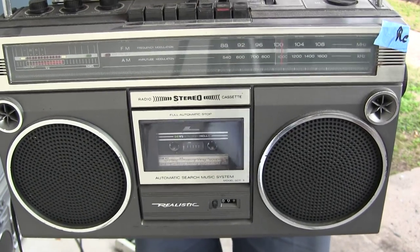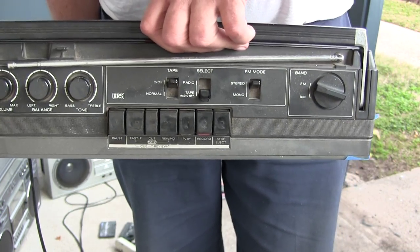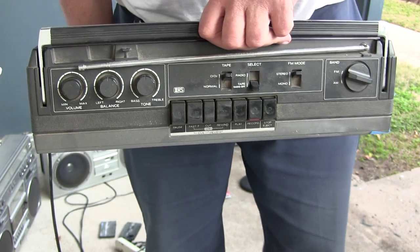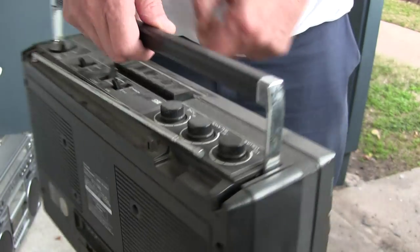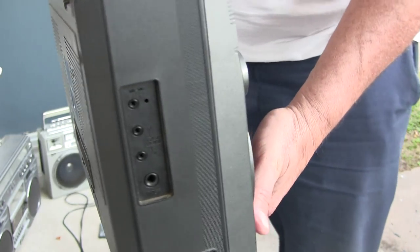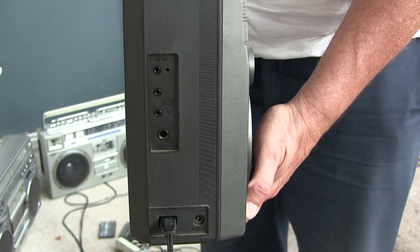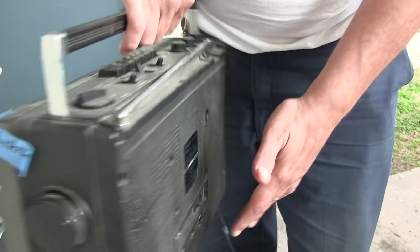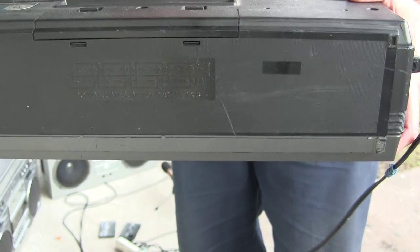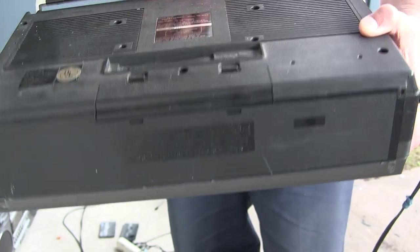Here we have a Radio Shack Realistic SDR3. It looks like that on the front. Like that in the back. Here's the front, like that in the back here. It's got some power parts and stuff. You can see that in this light - we're getting late in the day. That end has got flat, and the bottom looks flat too. The bottom has no batteries - I guess it takes eight batteries.